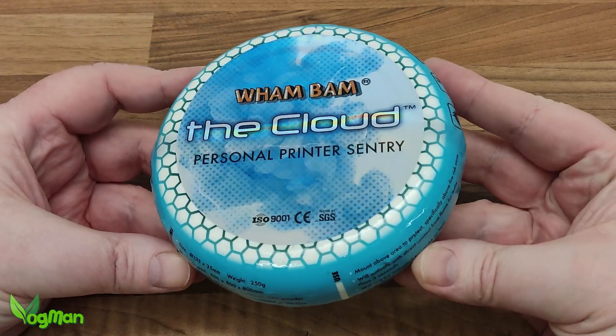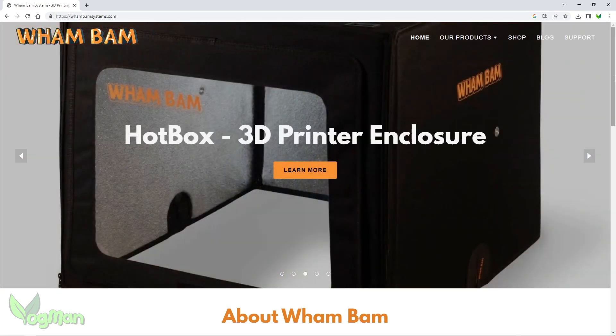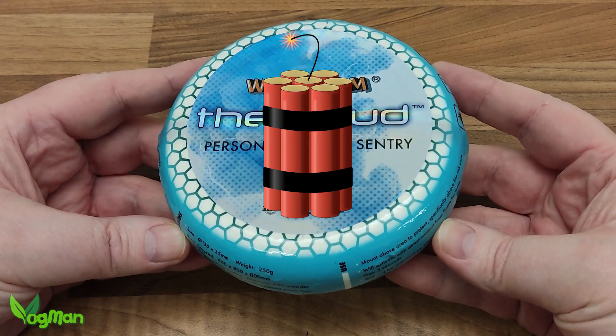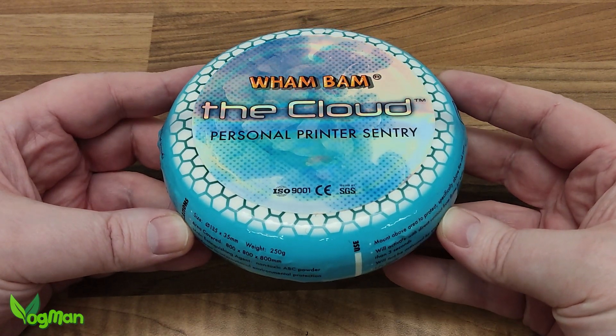But we can do something to massively alleviate this risk, and this innocuous looking thing is the answer. It's manufactured by our buddies at Wham Bam Systems and, ironically, it's an explosive device. Rather than waffle on about it, let's look at a demonstration conducted by Wham Bam themselves.